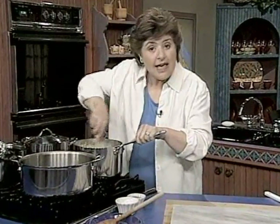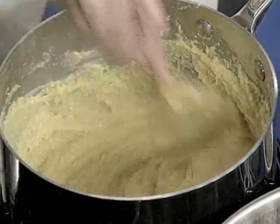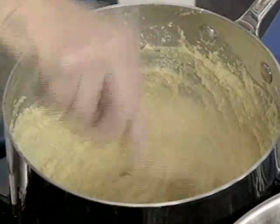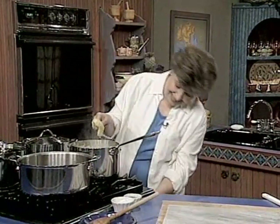I'm starting out by making the polenta. Polenta is nothing more than cornmeal. I'm cooking one cup of coarsely ground cornmeal, which you can find in your grocery store or in a gourmet cook store, in three cups of cold water until it's thick.